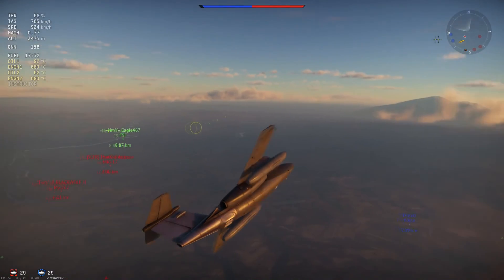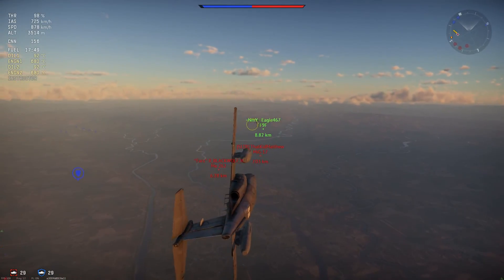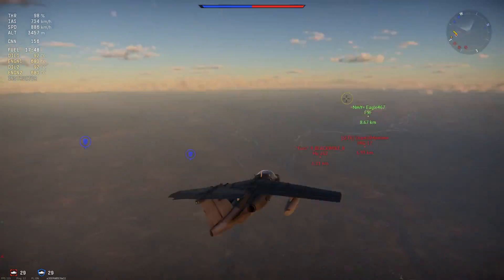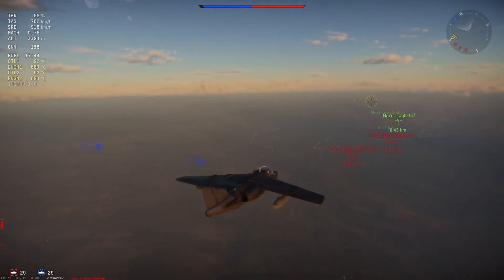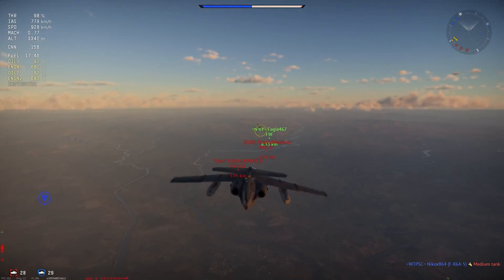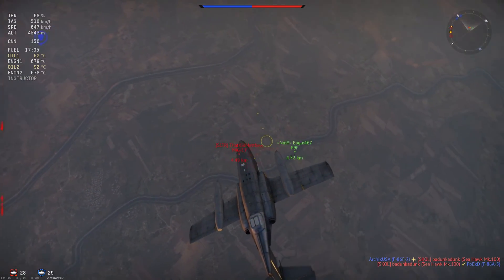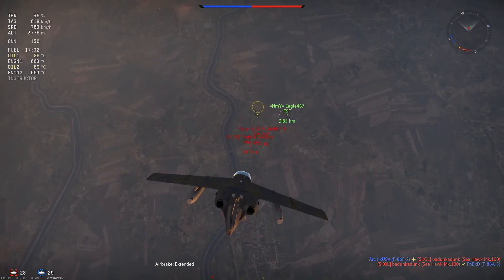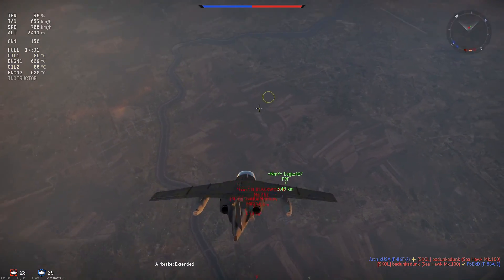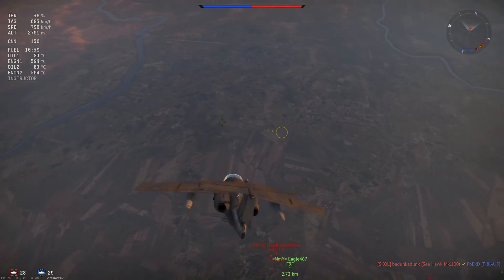Turn fighting she can also do — against most jets she will out-turn them, and that is a good thing. There are a few things that can give you some competition: Sabers turn pretty well, but at lower speeds this one is better. In a flat-out turn they are also quite good, but this plane is quite maneuverable for the feisty little thing that she is.